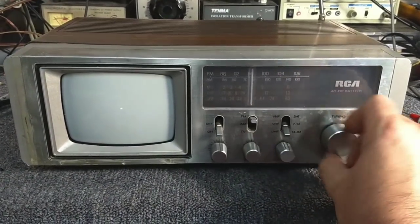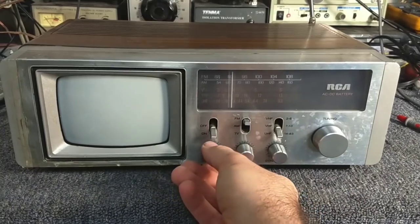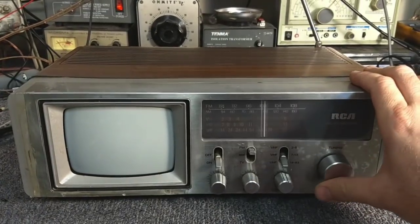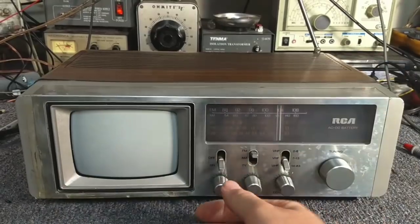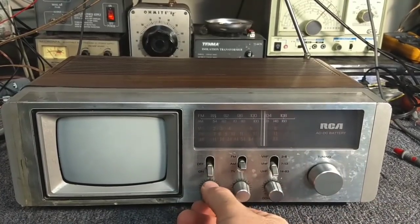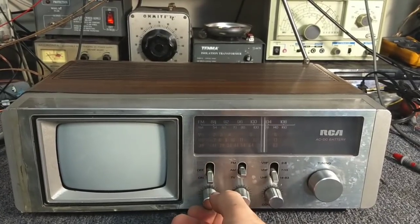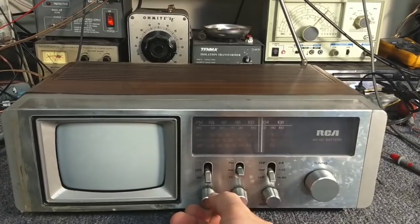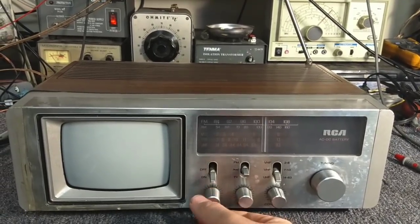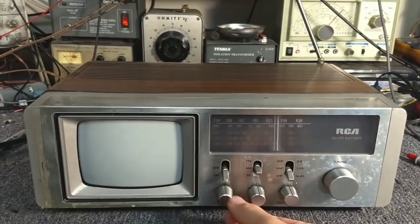I don't hear anything on FM — something tinny. So the FM is pretty much non-existent. Let's try AM. There we go. So when the speaker's not moving it sounds like garbage. The speaker's got a stuck voice coil or a rubbing voice coil.